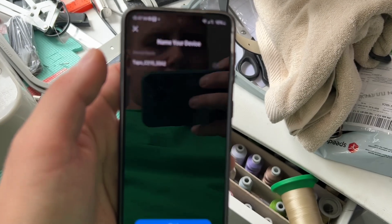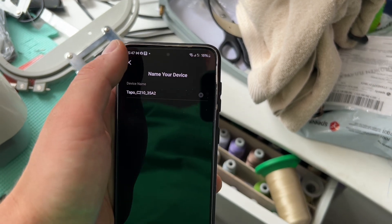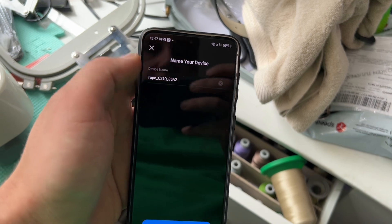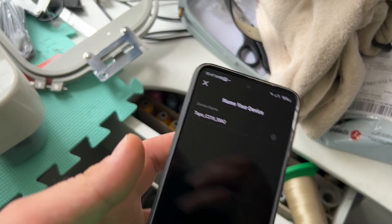It was giving me a little fault and didn't want to connect, and suddenly it was actually connected with the Wi-Fi of the camera, so I had to reconnect it through the actual Wi-Fi network.